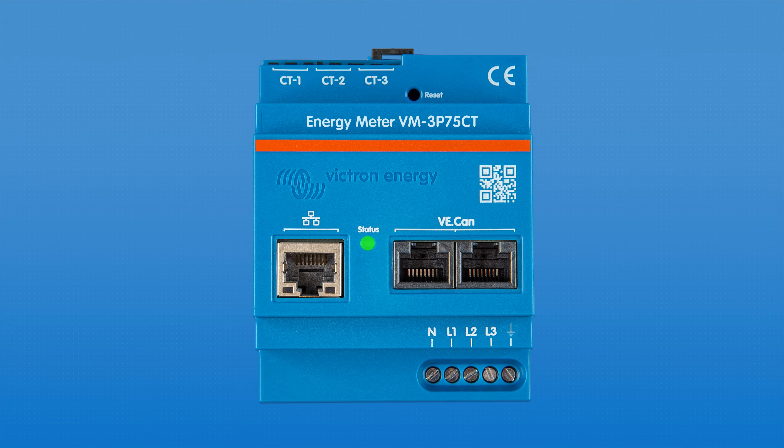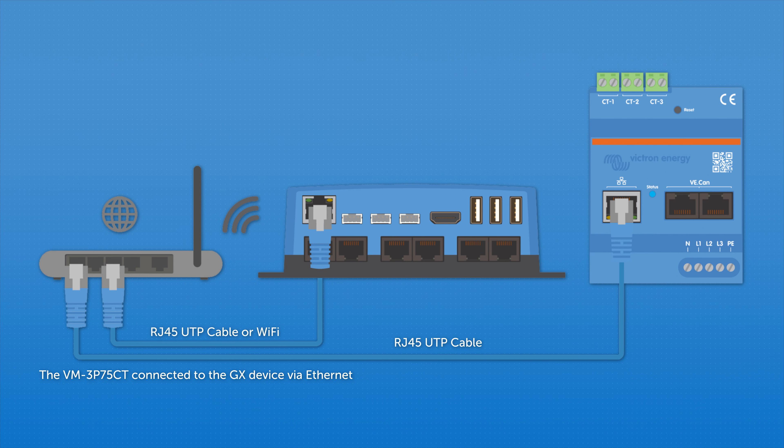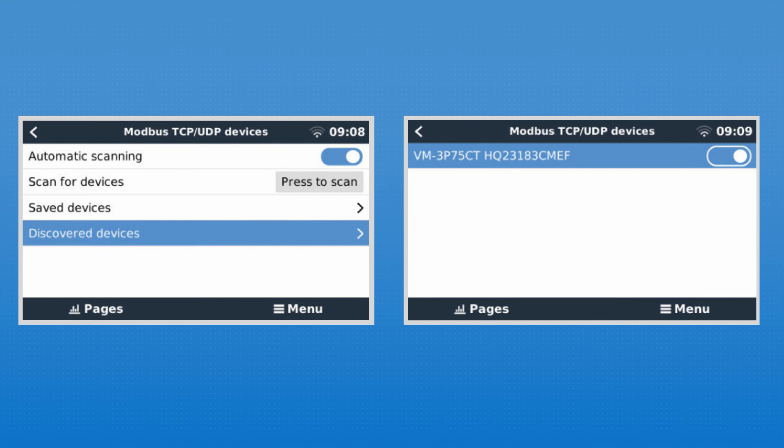To connect the meter via Ethernet, use the Ethernet port and connect the other end of the RJ45 UTP cable to the same router or switch that the GX device is connected to. In the GX menu, make sure to enable the meter in the Settings > Modbus TCP/UDP Devices menu. This is not necessary when connected on VE.CAN.